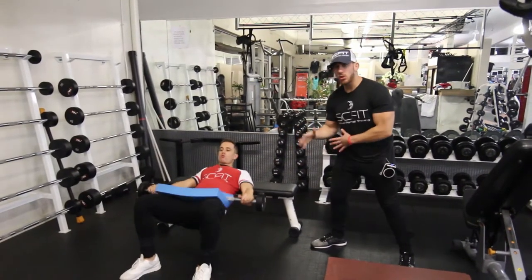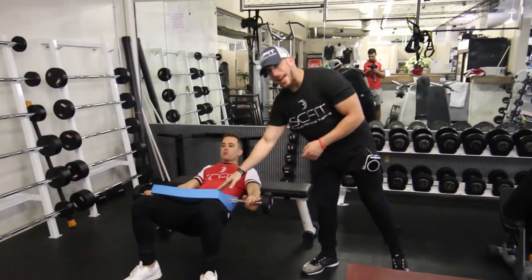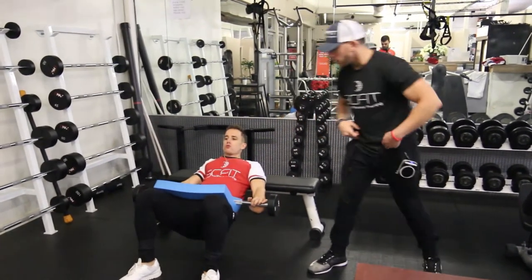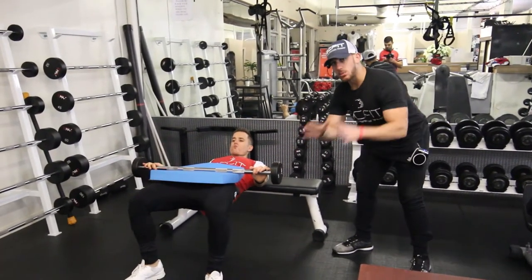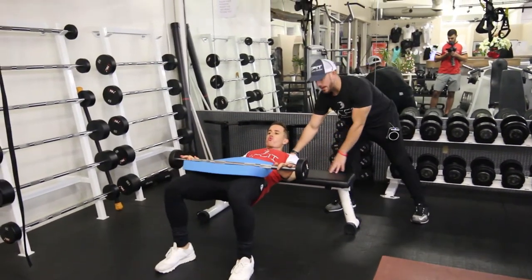Hey guys, so this is called the barbell hip thruster. What you're going to want to do, if necessary, go ahead and grab one of these pads — it makes it a little bit easier on your hips. You're going to want to grab a weight that's good to your fitness level. From here, you're going to align your shoulders with the bench.